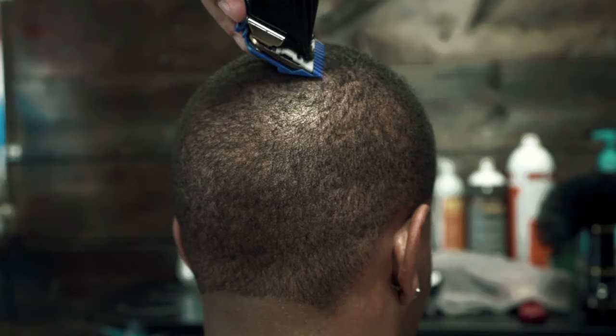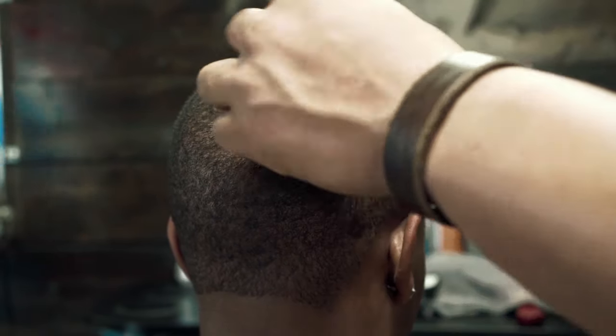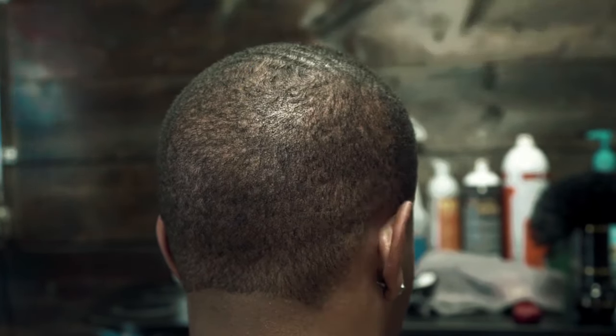Everyone has a swirl in the crown of their head, but notice how I'm just taking my time, combing the hair, and then going with the clipper.